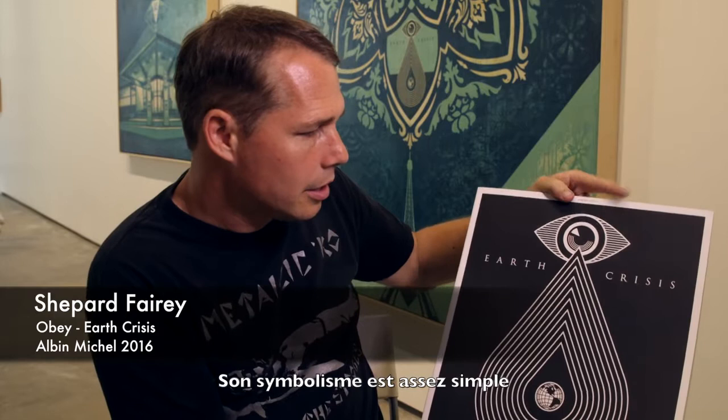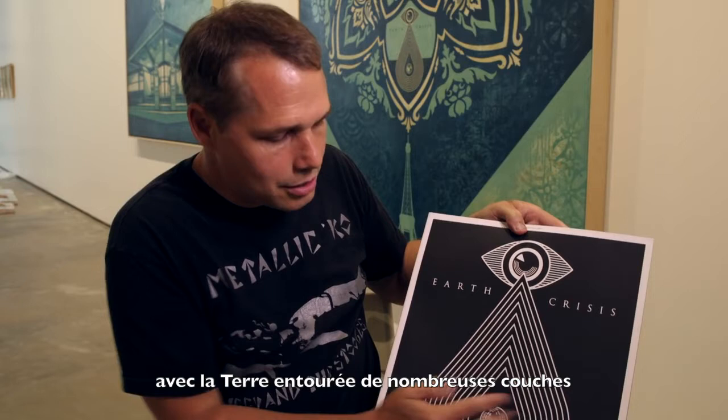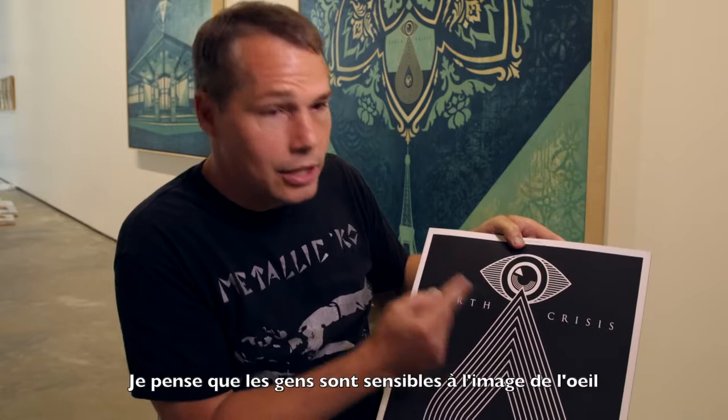This image called Earth Crisis, the cover of the book, is very simple in its symbolism. It's a teardrop from an eye with the Earth enclosed, but there are many, many layers to get to the Earth. It's a graphic device, but it's also symbolic of the complexity of the problem, and the size is representative of the weight of the problem.